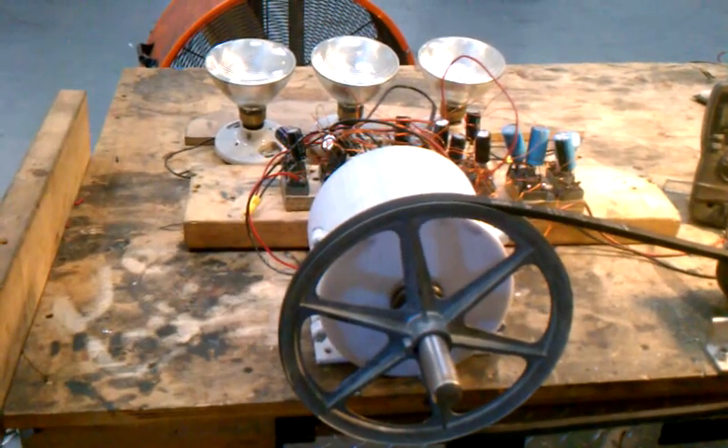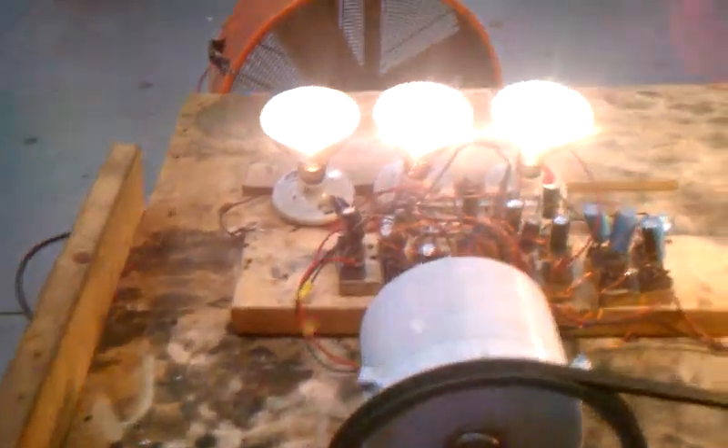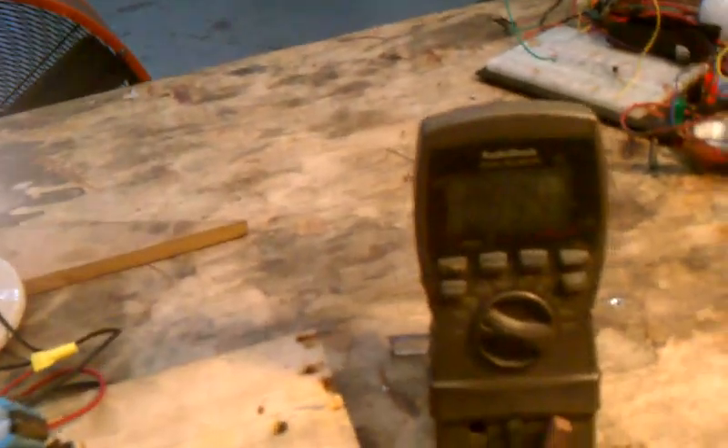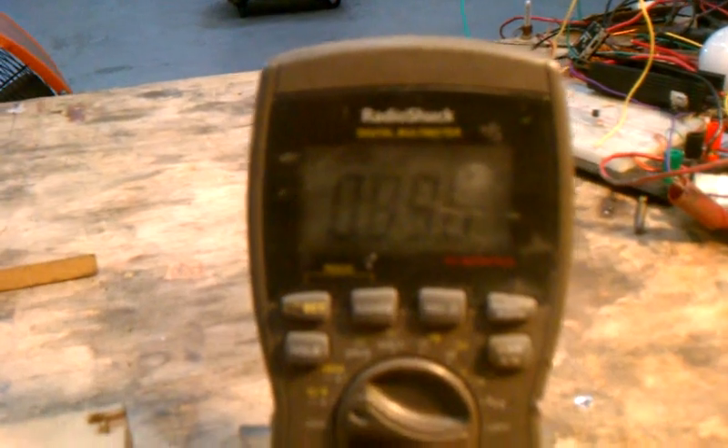I'm going to start the unit and you can watch the lights light. If you look at the voltage, the voltage is 88, 87, 89. The lights are on.